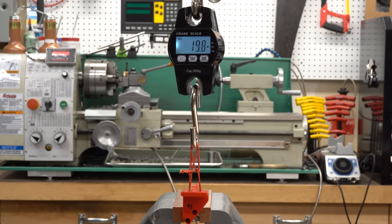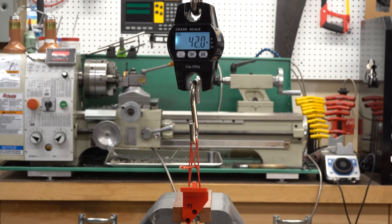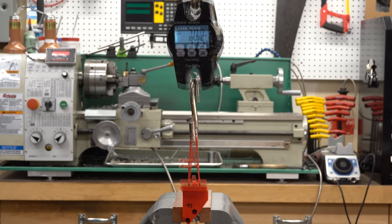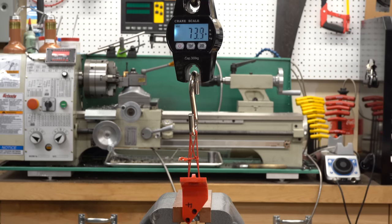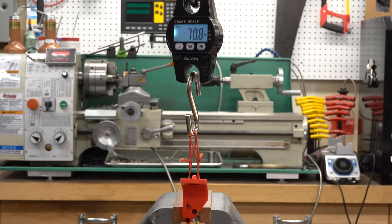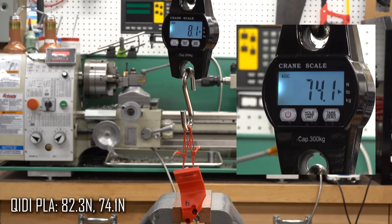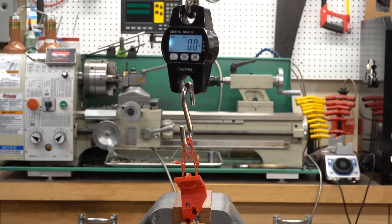Next up is the PLA — this is what everybody in the comments is telling me I should be using instead. It's looking really good: 82.3 Newtons on the first one, that's a lot more than I expected. The second one peaks at 74.1 Newtons, which comes out to an average of 78.2 Newtons. That's quite a bit more than the PA12 carbon fiber.